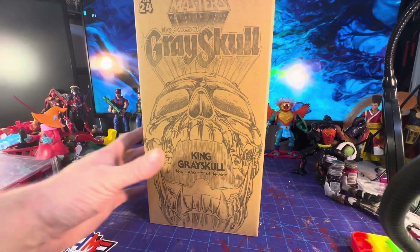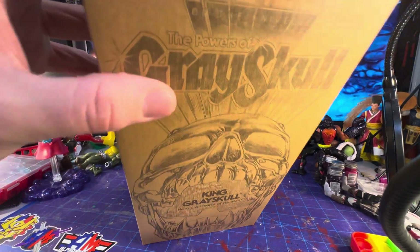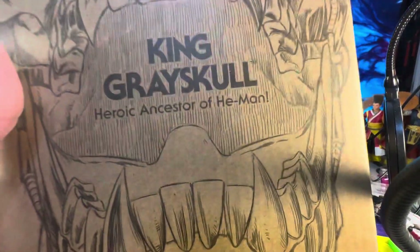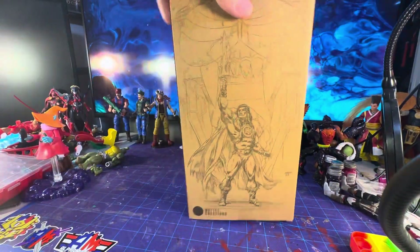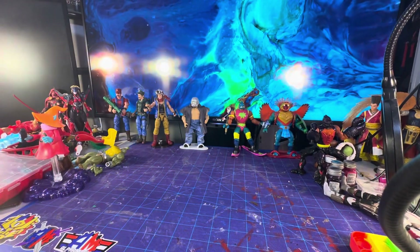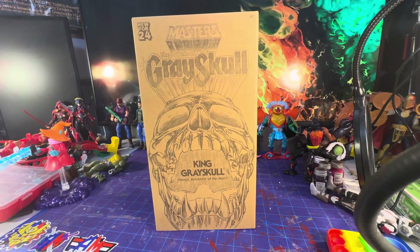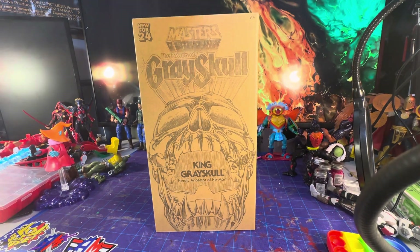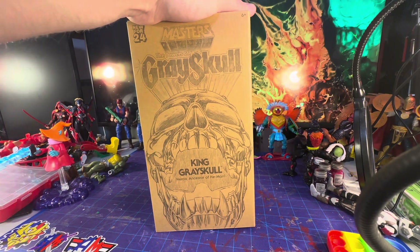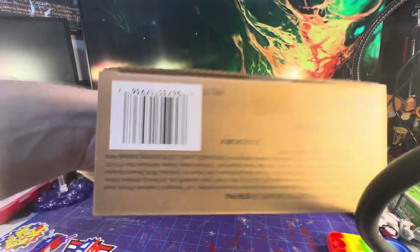I got my Castle Greyskull — or 'Powers of Greyskull' as they're calling this. King Greyskull is the heroic ancestor of He-Man. They're going with the Masterverse style. This came with the Eternia castle — the Eternia castle is huge. If you didn't pre-order that, good luck on the aftermarket — it's going to cost you a pretty penny.